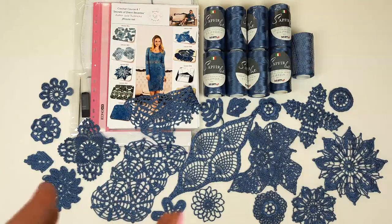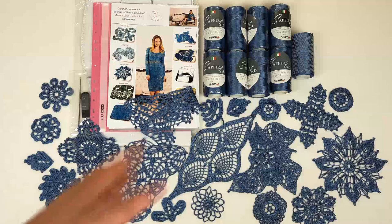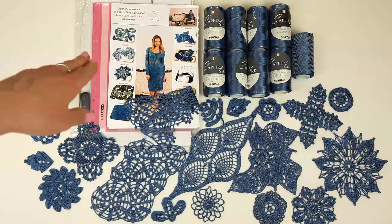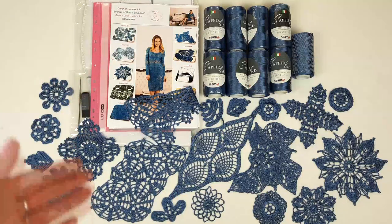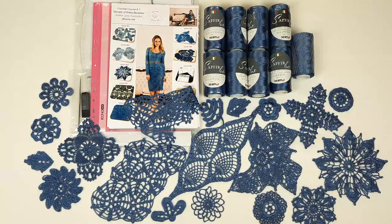Also included is a journal with printed colored schemes, a USB flash drive, a crochet hook, and samples of elements made in the same color. We also have a fabric pattern made in white color, which is perfect for working with such dark elements — it will be very convenient.